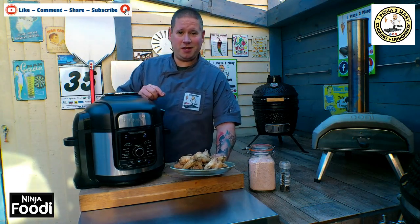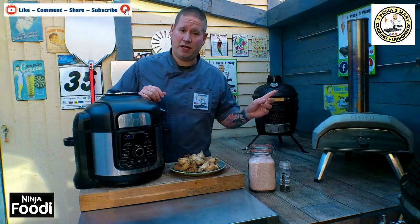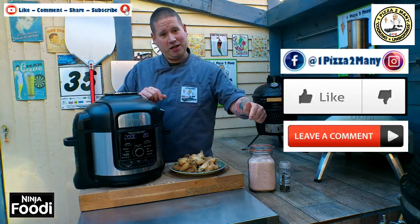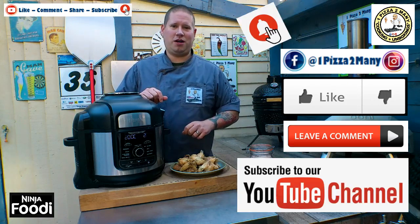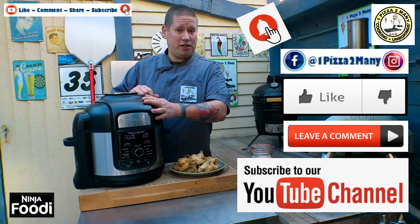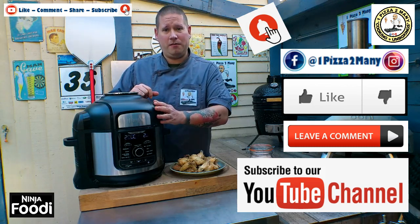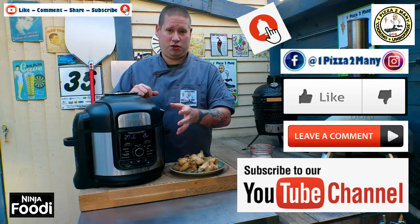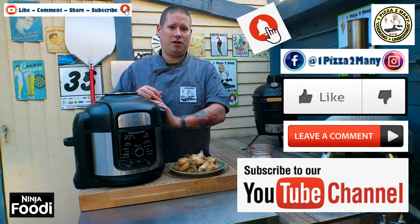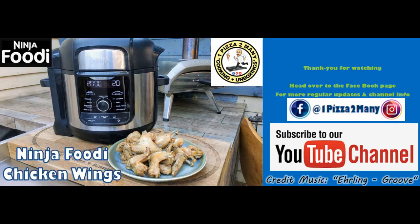Let me know what you would be dipping these in, and would you have anything else on them - like a cute sauce? Make sure you head over to Instagram and Facebook for all the in-between action, and do like, share, and subscribe to our channel and hit the bell. Until next time, let me know what you'd like to see me cooking in the Ninjas. Look on my YouTube channel to see all the different items. Is there anything you want to try out but you're a bit nervous? Let me know, I'll do a video for you. Thanks for watching everyone, One Pizza Too Many.